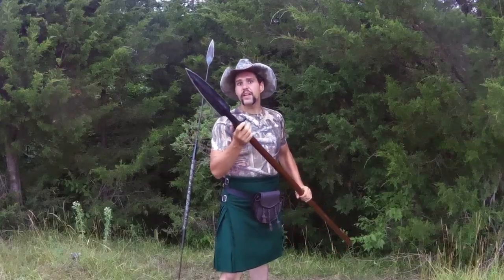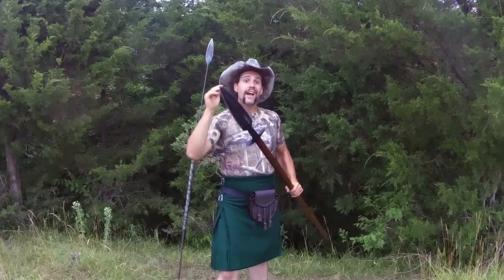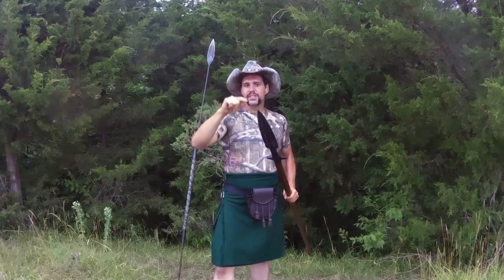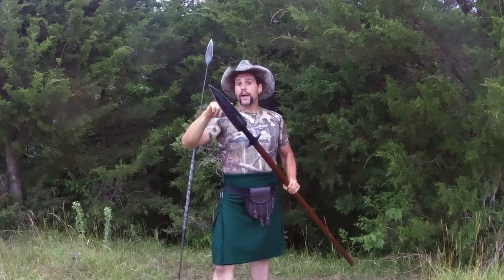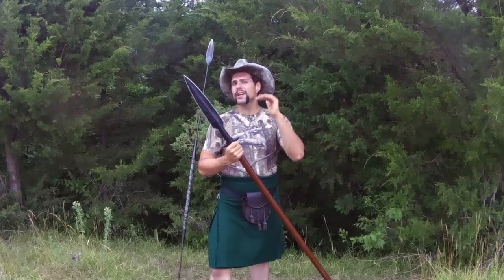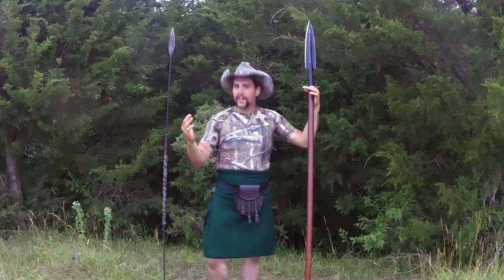The boar spear is impressive — it is a tough, pretty badass spear. I have in fact seen a fella on video — I'll find it and post a link — where a fella actually killed a bear with a boar spear, and he did throw it.